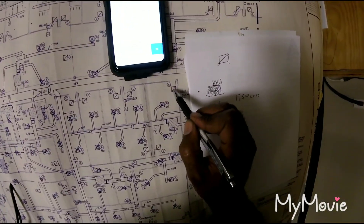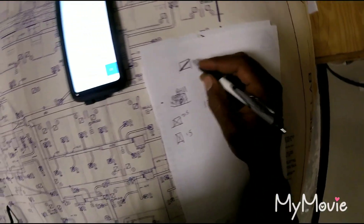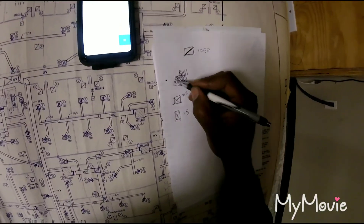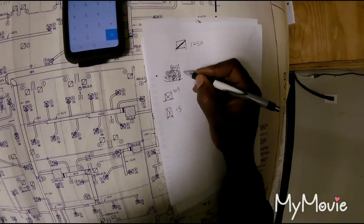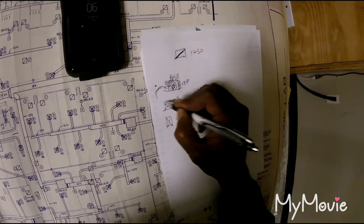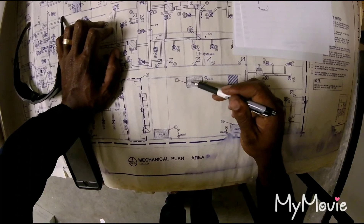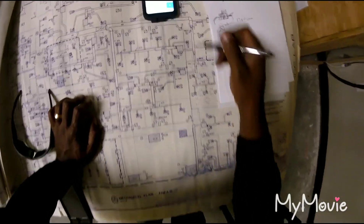These are your returns — boxes with just one line going through them. Technically all these returns should also add up to 1750 CFM. Your filters will be on the return side at your air handler, and you should get 1750 there too — whatever is coming out of the air handler is the CFM it's producing.